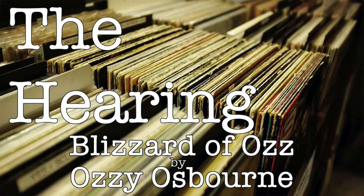Blizzard of Oz is Ozzy's debut solo album. It was released on September 20th, 1980 in the UK and March 27th, 1981 in the US — separate releases, like Men at Work a couple weeks ago. It's on Jet Records, produced by Ozzy Osbourne, Randy Rhoads, Bob Daisley, and Lee Kerslake. It features Ozzy on lead vocals and vocal harmonies, Randy Rhoads on electric and classical guitars, Bob Daisley on bass, background vocals, and gongs, Lee Kerslake on drums, percussion, tubular bells, and timpani, and Don Airey on keyboards.